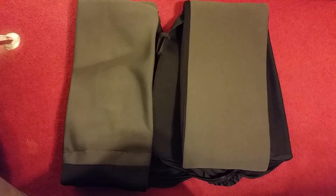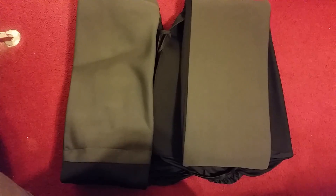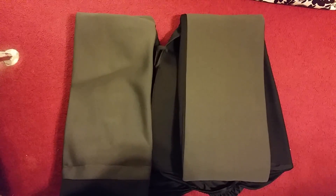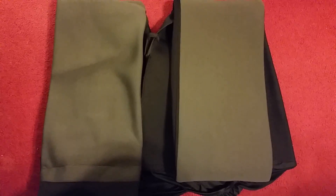I like the way these conform to your vehicle's back seat and they come in a very neutral color. As you can see here they are gray and black.